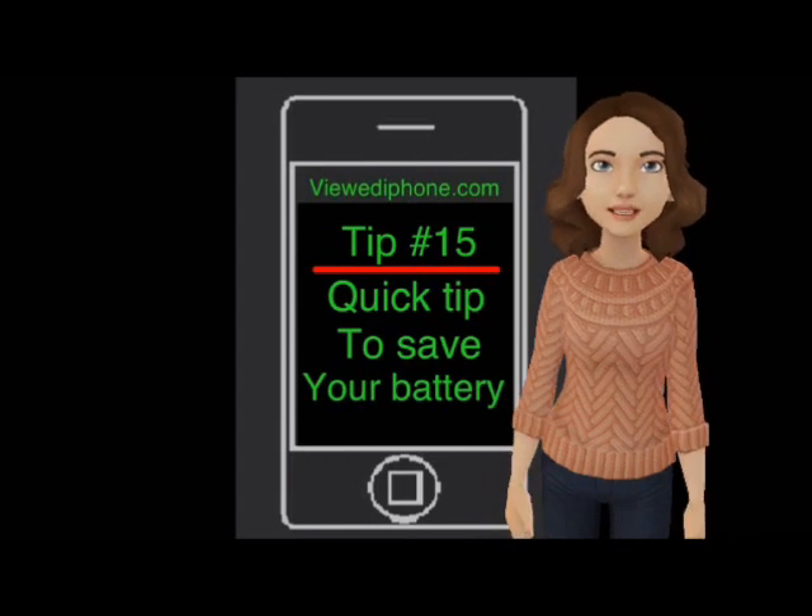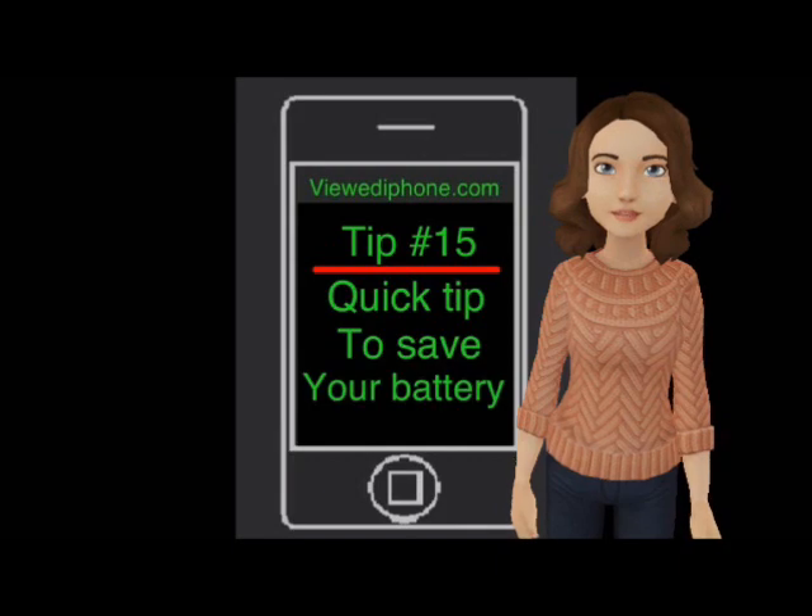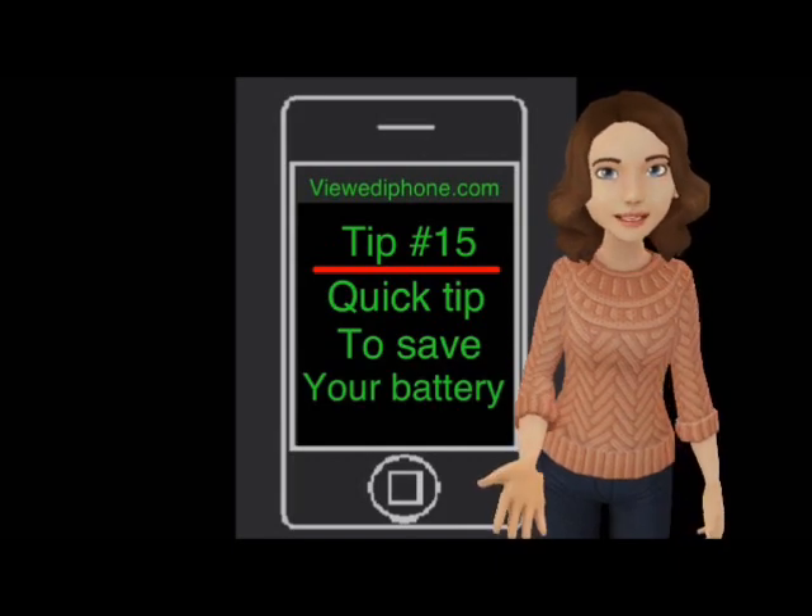This should not, however, affect the light sensor, which also helps save battery power by turning the screen off when your phone is raised to your ear when on a phone call.